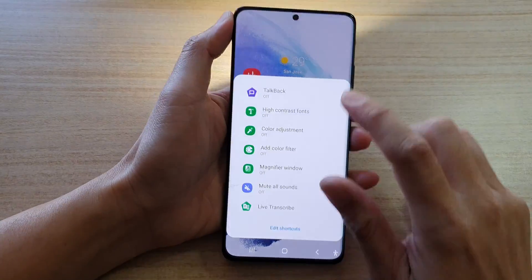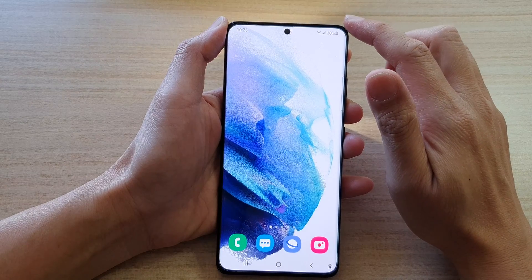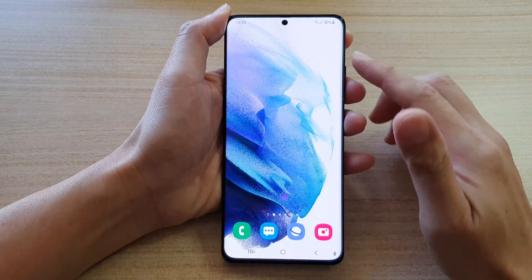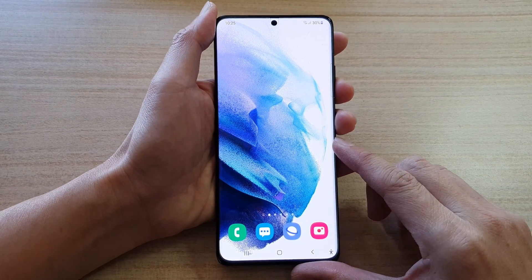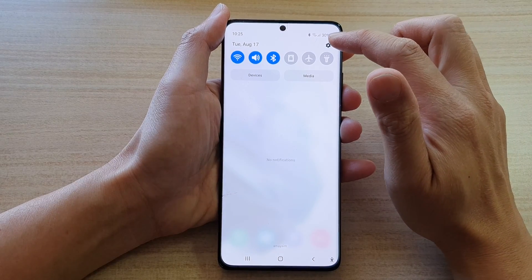First, let's go back to the home screen by tapping on the home button at the bottom of the screen. I'm just going to turn off the flashlight for now and start again. Tap on the home button to go back to the home screen and swipe down at the top to tap on the settings button.